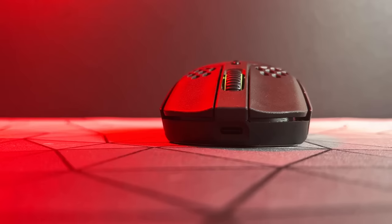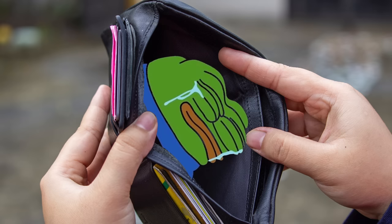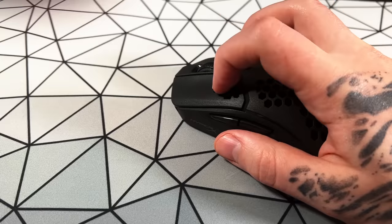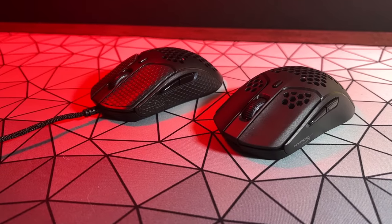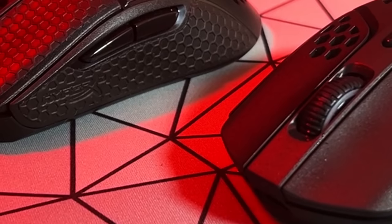What was it about the first one that made it so special? This mouse achieved a great combination of shape, weight, affordability, and performance. In both the wired and wireless versions, it felt like you were getting a very well-made mouse that was built to last.